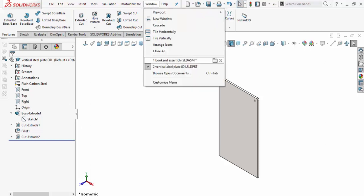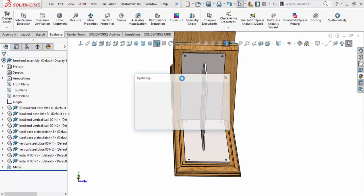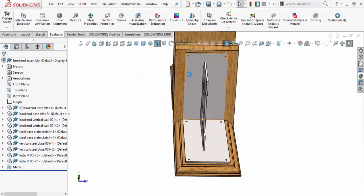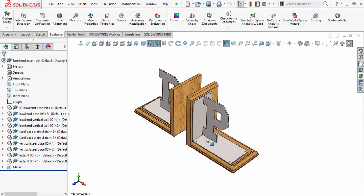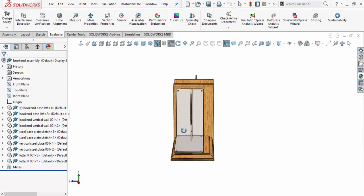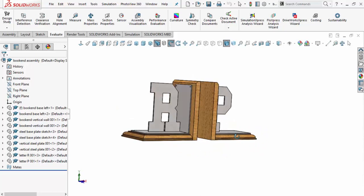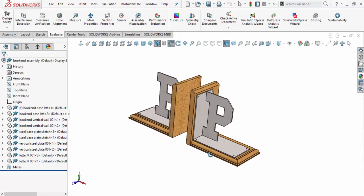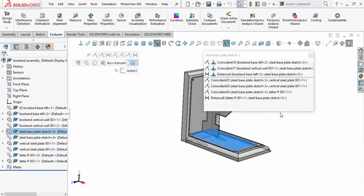Now let's go back to the assembly and see where we are. I'll accept that — it has changed the assembly file and you can see the relationship accordingly. Let's do Ctrl+7 for an isometric view and look at this side. Yeah, that looks pretty good — the changes are reflecting correctly. Let's now go in and review the mates on that particular base plate.